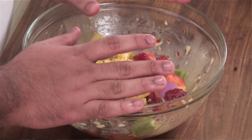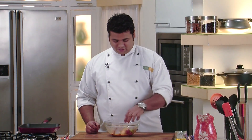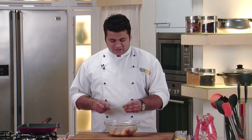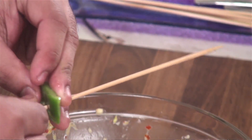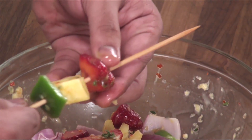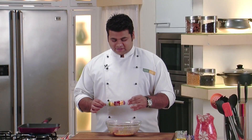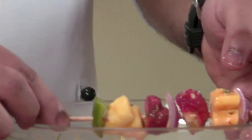Now let this marinate for another 10–12 minutes. So let's skewer this. I have soaked the skewers in water for around 2 hours so that they don't catch fire. First capsicum, then pineapple, then a strawberry, then onion. Now our skewers are done; in a similar manner I will prepare the rest of the skewers.